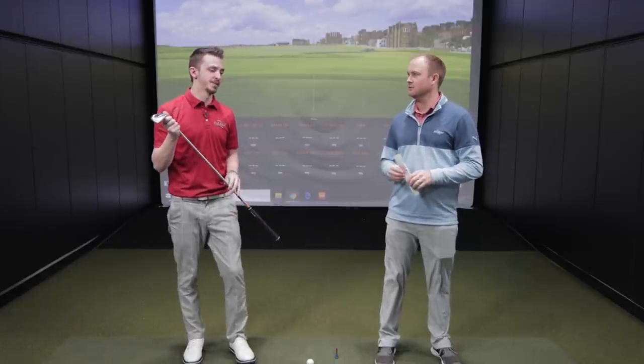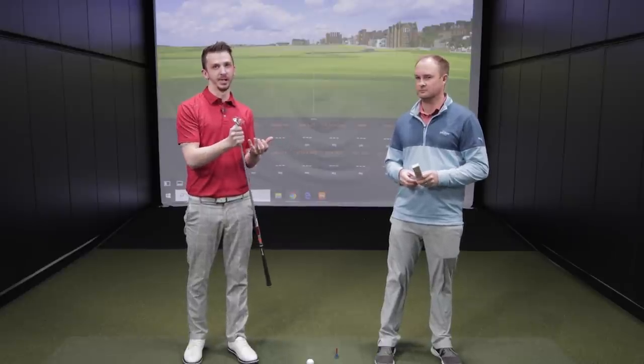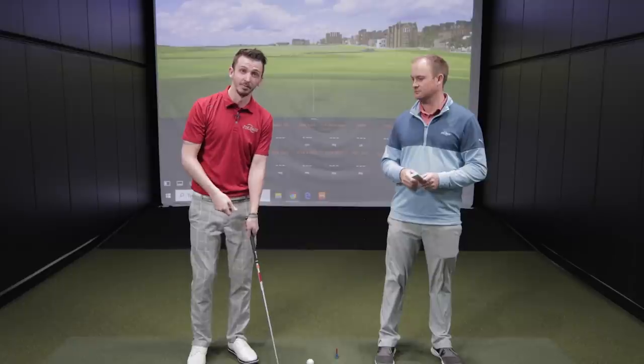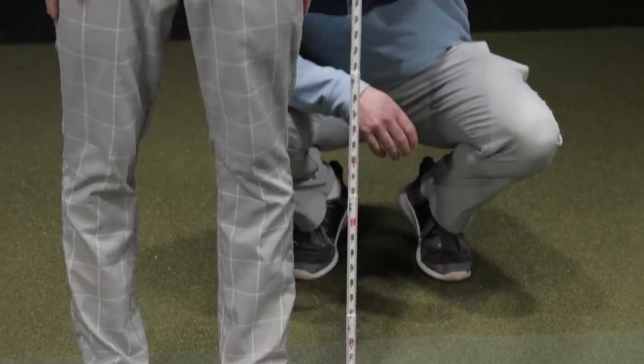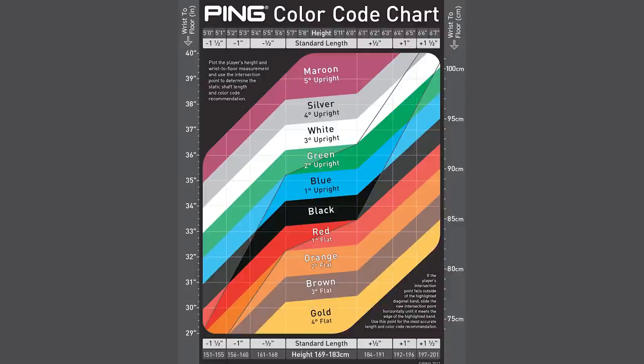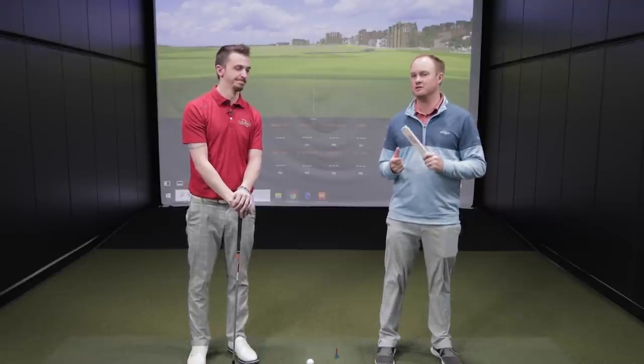First off, the static measurement — what do you do in an iron fitting? You want to figure out which way they swing, right-handed or left-handed, because that dictates which wrist-to-floor measurement you take. For a right-handed player, since the left hand goes on top of the grip first, that's where you take the first measurement. A wrist-to-floor measurement gives us a good starting point. We also fit dynamically, but fitting statically is usually pretty close and really helps us get a ballpark of where we're at.